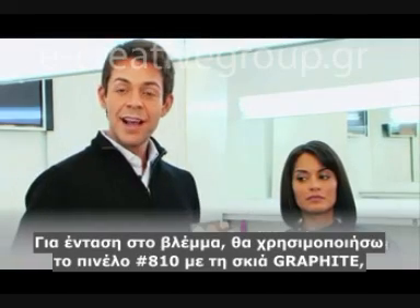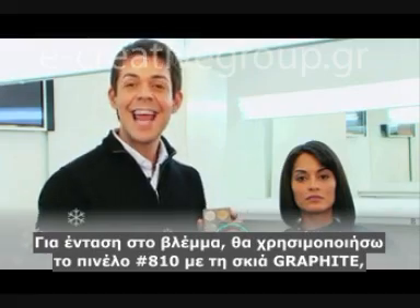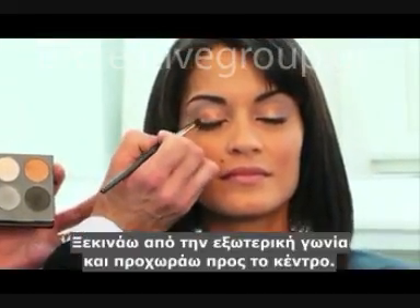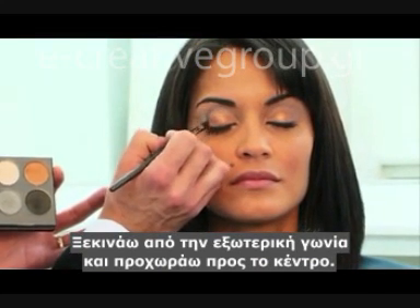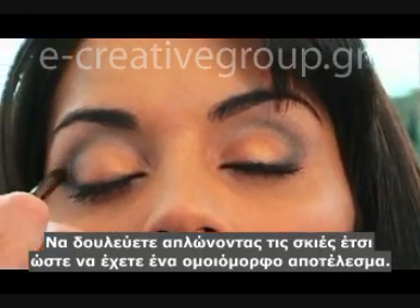For drama, I'm going to use the A10 smudger brush with the graphite to enhance the contour of her eyes. Start at the outer corner and work your way towards the center. Work from eye to eye, blending the eyeshadows evenly.